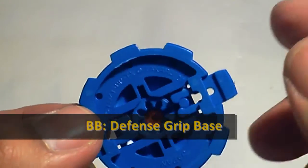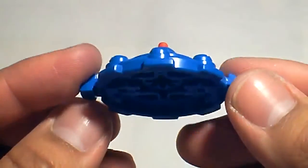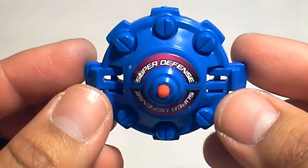Here's the fence grip base. This blade base is awesome for defense. The tip is sharp but made of rubber. Usually when a beyblade gets hit it slides, but this grips the stadium floor and just hops.